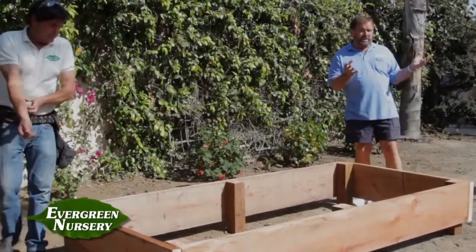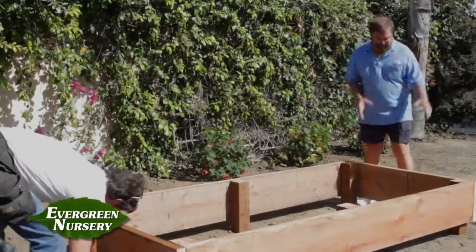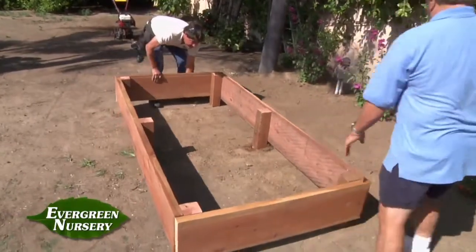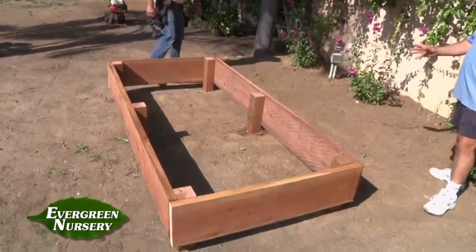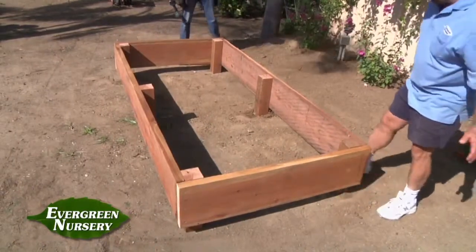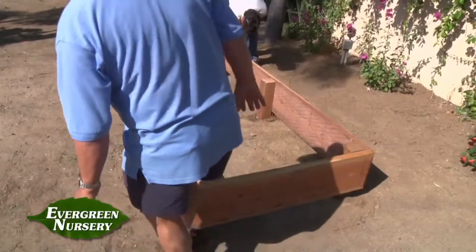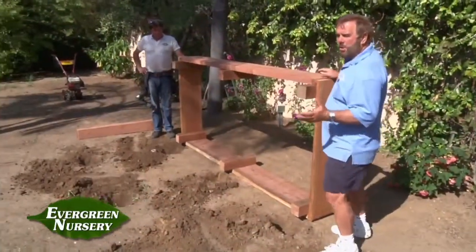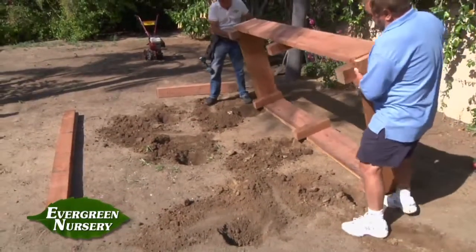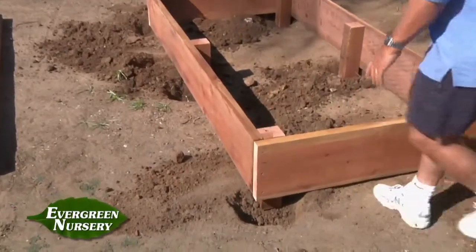We've got to bear in mind we need to have plenty of light, so put it in a sunny spot. Vegetable gardens don't grow in the shade, especially summer vegetables. So we're going to straighten it out and see how it fits in this planter — that looks good. Now we're just going to mark around each pole and dig a little four-inch impression for each foot, so to speak.